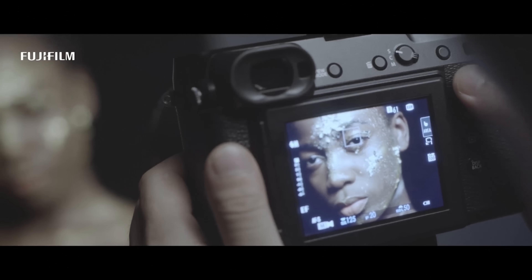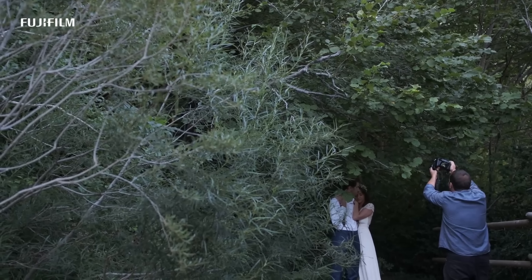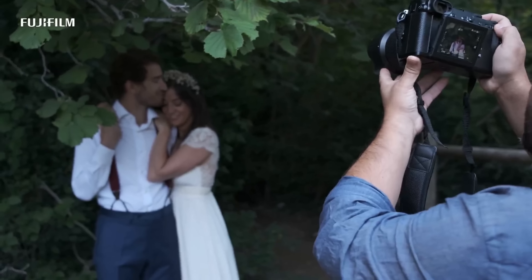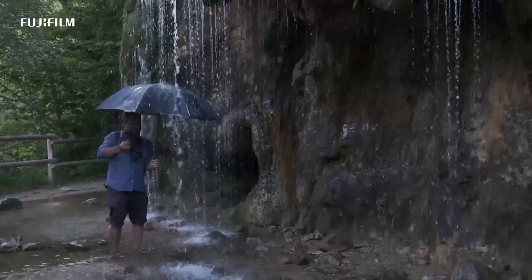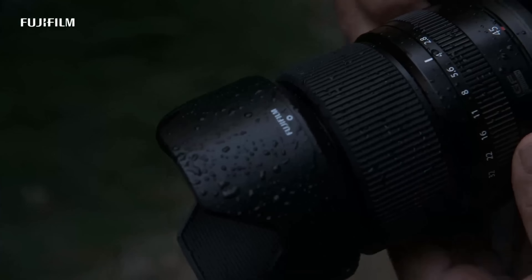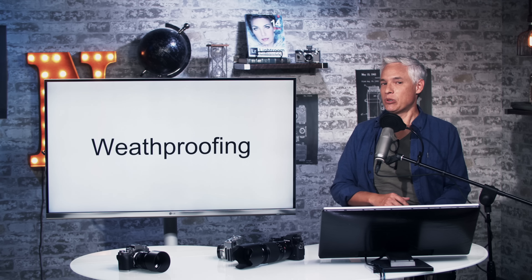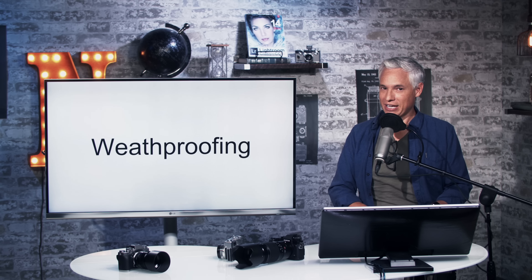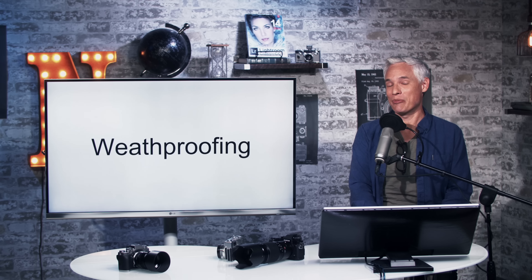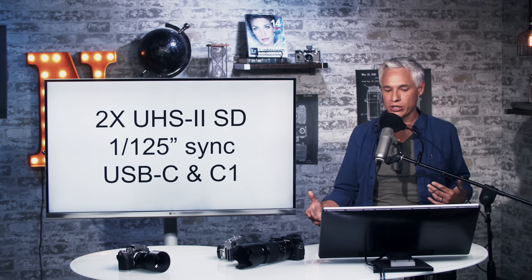The GFX 50R is weatherproof, something Fuji takes a lot of pride in — they like to show their cameras can get a little soaked. If you're a pro shooter, there are times when it starts to rain and you still have to shoot. This is particularly important for this rangefinder-style camera because it's small and compact. Some people are calling it pocketable — apparently they have massive giant pockets — but it is a camera I'd love to take on a hike, and that weatherproofing can be important.